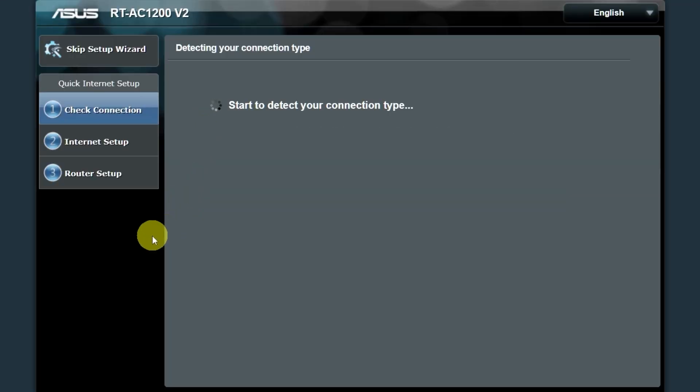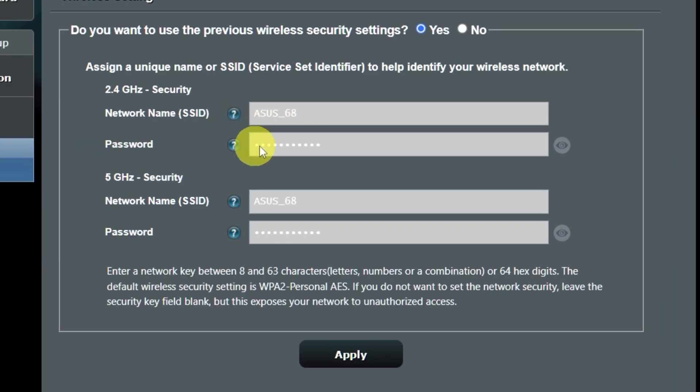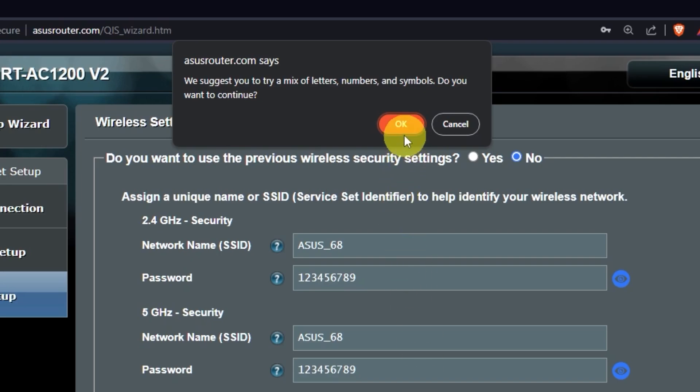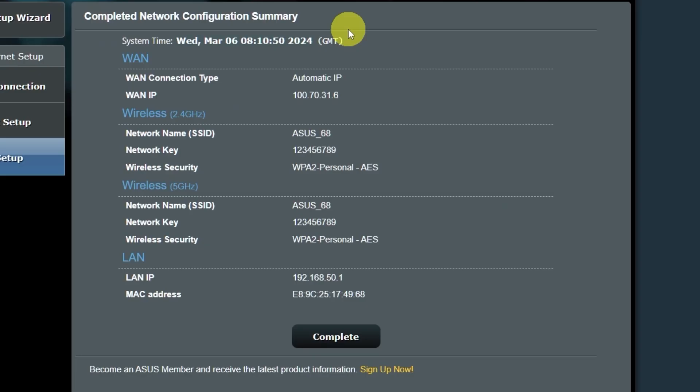Wait until it finishes checking the connection type. On the next page, you can change the name and password of your Wi-Fi network — you can keep the default credentials, or click here to change them. Create a new name and password, paying attention to the password requirements, and save the settings. On the next page, you will see all your Wi-Fi information — click on this button to continue.